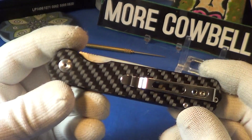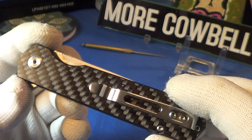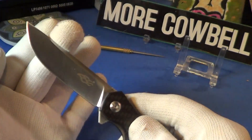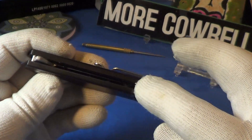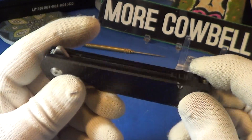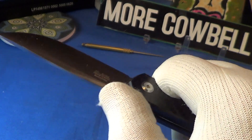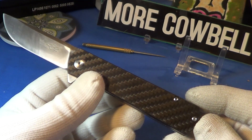This is the Ganzo FH11S carbon fiber, and it is a flipper — you can see the little flipper notch right there. It flips out really nice on those ball bearings. It does have some traction notches on the flipper, no traction on the back, a little bit of traction on the spacer which is kind of slick, and some traction on the thumb ramp — it's actually a straight thumb ramp.